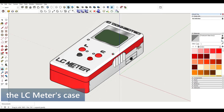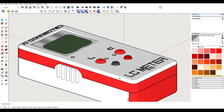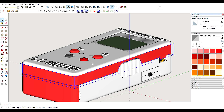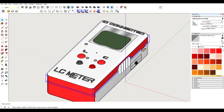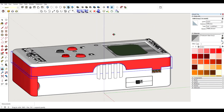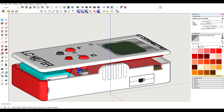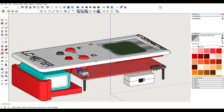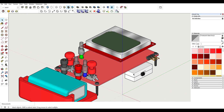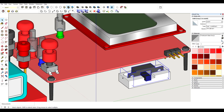We're now in the 3D modeling section of this project — this is the case for the LC meter, and I'm using Google Sketchup. As you can see, the case is made out of multiple parts. I'm going to switch to an exploded view in a moment and show you how it all comes together. I'm not only modeling the 3D printed parts but also have a model of the PCB and basically all the parts which are going to be visible or affect the model in some way.